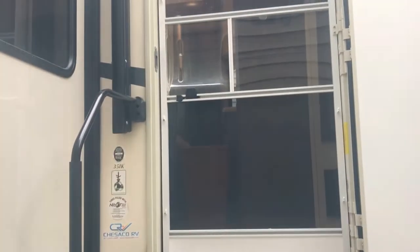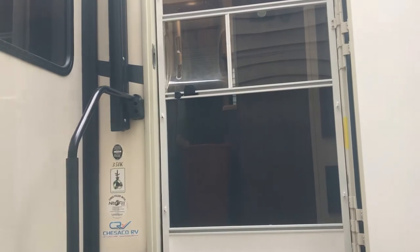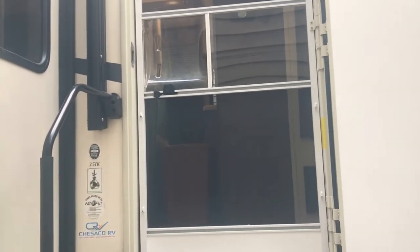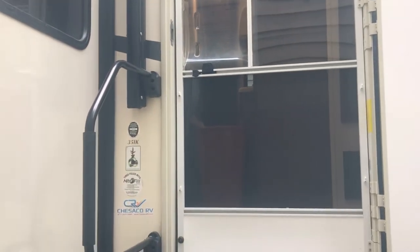Hi again everyone. Today we're doing a lot of work inside the camper. My wife has done really 90% of this stuff and she's done a really good job. We've painted, redone the bathroom, taken the carpet off the stairs up to the landing, redid the bedroom, taken out the valances and tossed them at the dump.